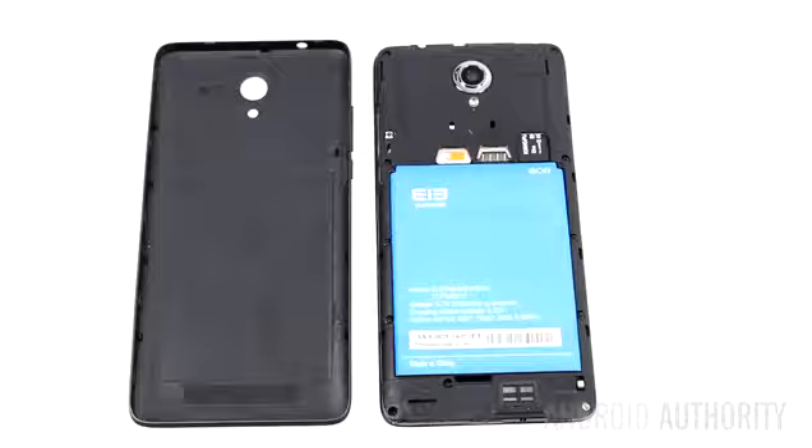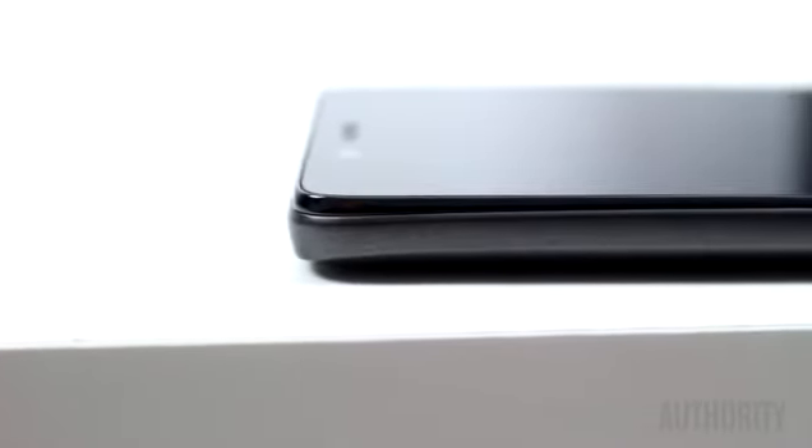Even the volume rocker is part of the cover. Interestingly, Elliphone has tried to make this a little more elegant by sloping the cover edges towards the corners. This gives the side of the phone a slight curved look as the cover slides downwards and the screen takes over.